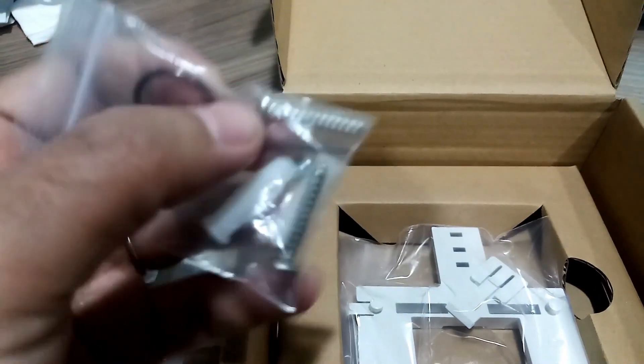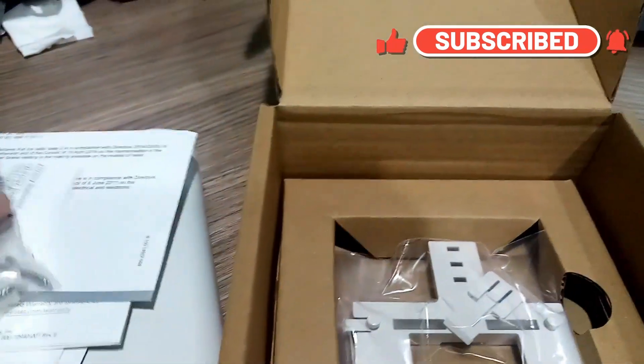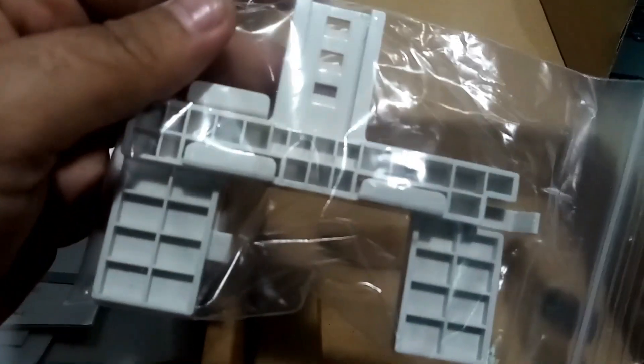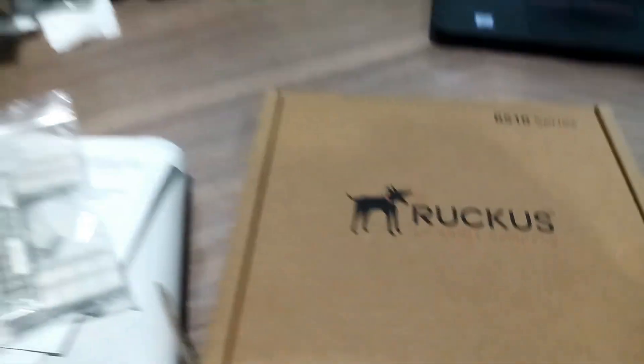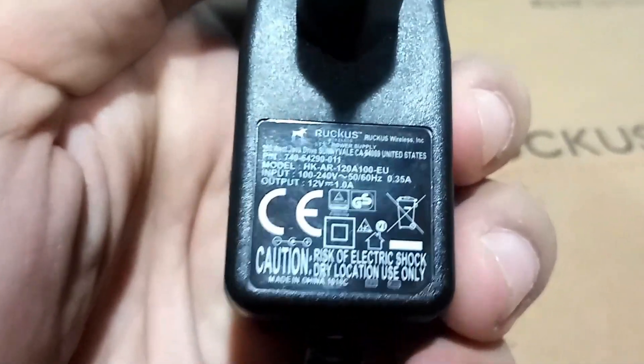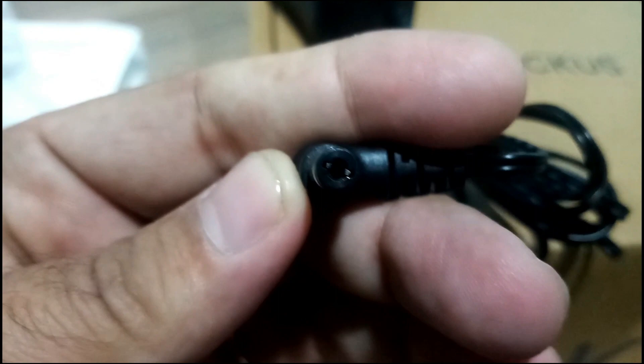The box also includes the relevant documents. Regarding the power adapter — it was not included inside this box; it was delivered and charged separately by the vendor. If you have a POE switch, you don't need this power adapter to supply power to the access point.